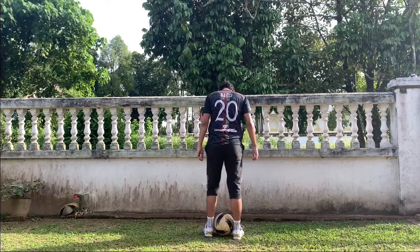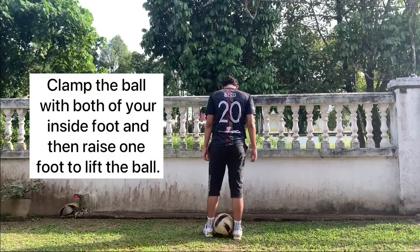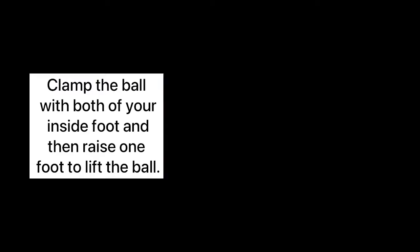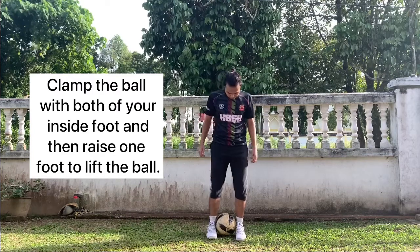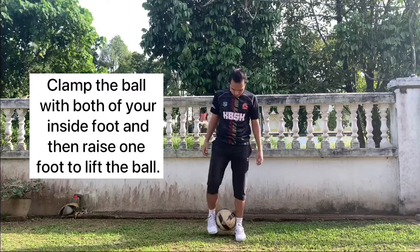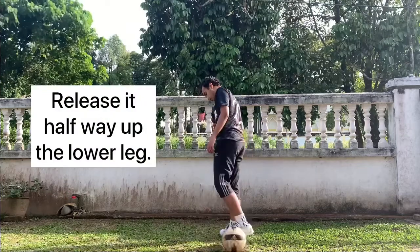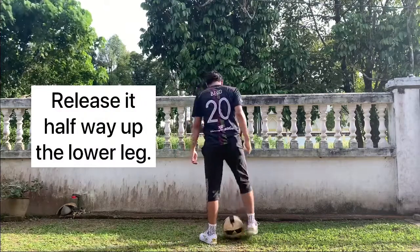There are three steps to learn clamp spin. For the first step, you need to clamp the ball with both of your inside feet and then raise one foot to lift the ball. For the next step, after you lift the ball up, release it halfway up the lower leg.